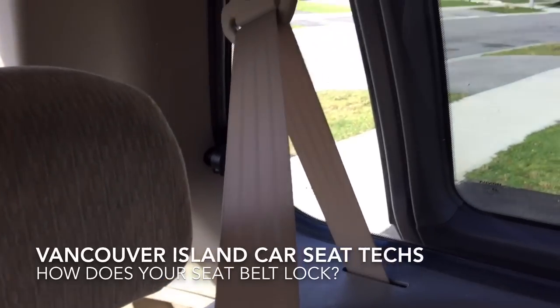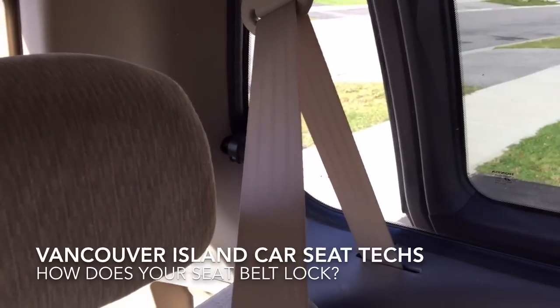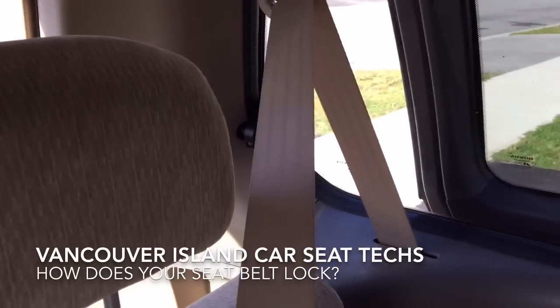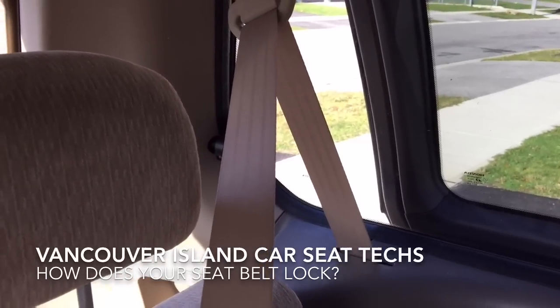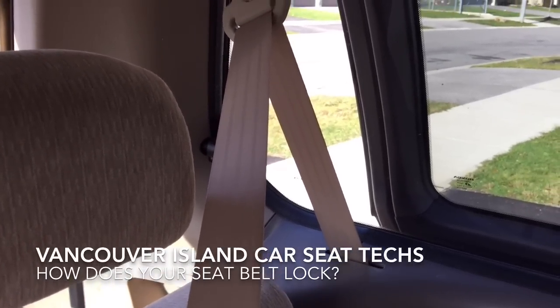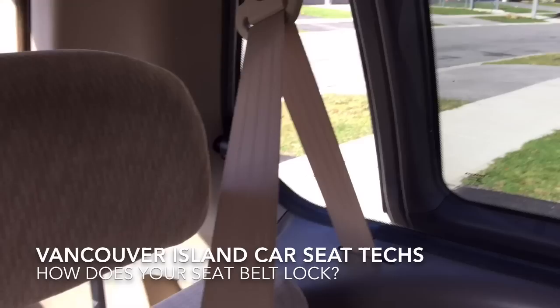You may or may not hear a clicking sound — that's fine — but to know if it's locked you're going to give it a little tug. If you can't pull it out any further, you know you've switched it to automatic locking mode. That is what you need to do if you have this kind of seatbelt and you're installing a car seat.